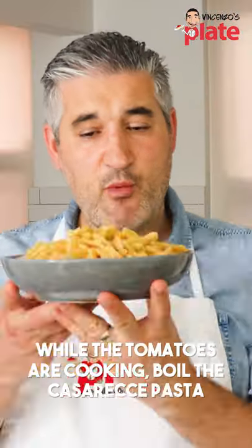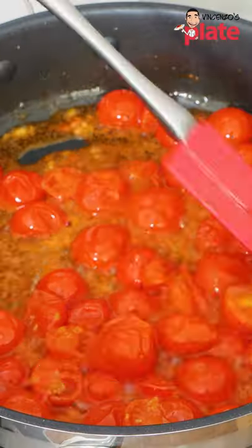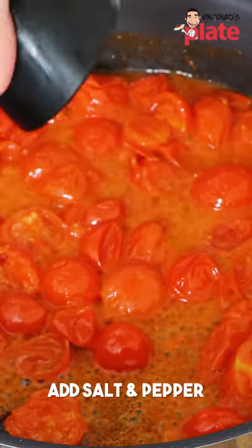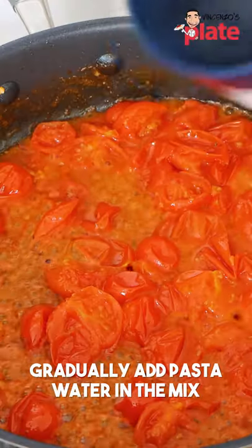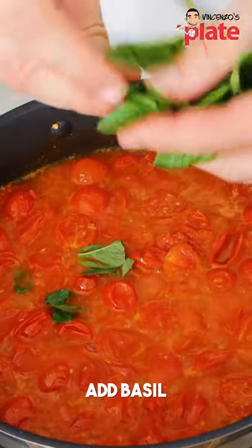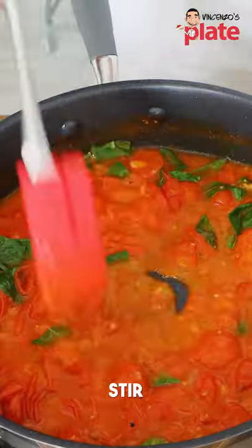Now the tomatoes are in there and we're going to boil our pasta. Just press on top of them so you help the juice to get out faster. We're going to add salt and pepper, half a mug of pasta water, and we're going to put it in this mix. We are now going to add fresh basil.